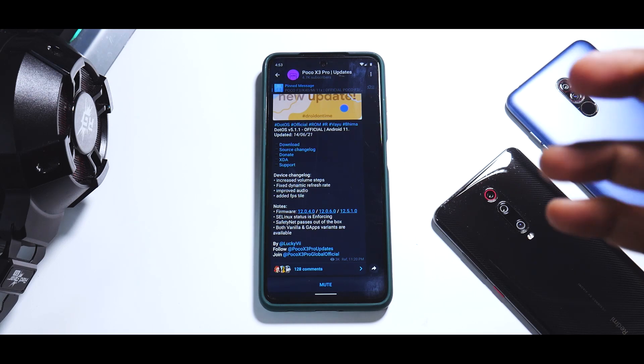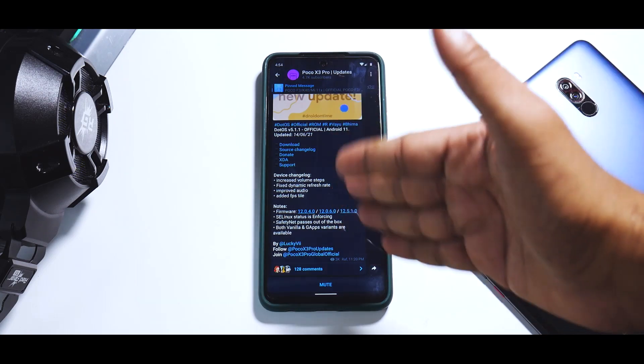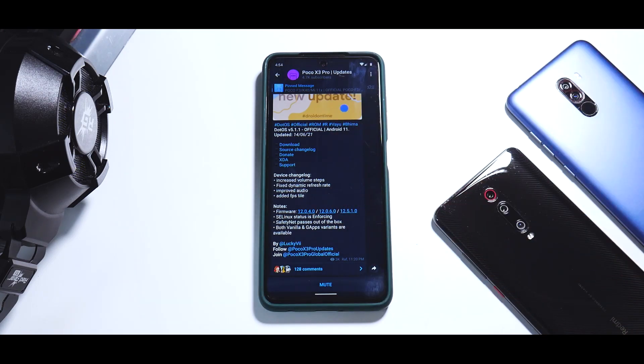The method we are going to use is to wipe everything — this will be a clean flash. So once again, I urge you to take care of your data. Be careful and make sure you back up, back up, right? Now once all of that is taken care of, let's talk about the files that we will need. We will need the GApps variant of this particular ROM and nothing else.